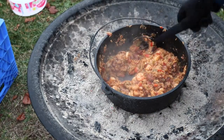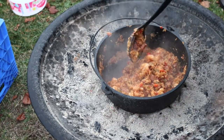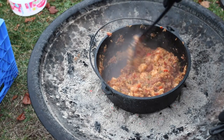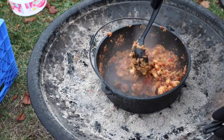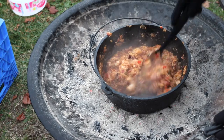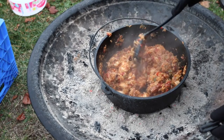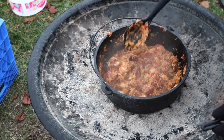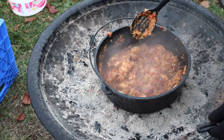We've cooked our shrimp for about 10 minutes. The shrimp starts out translucent and once cooked it turns white, so you can tell when it's done. We put some bay leaves in earlier, so we just need to find and pull those out — and then this is ready to eat.